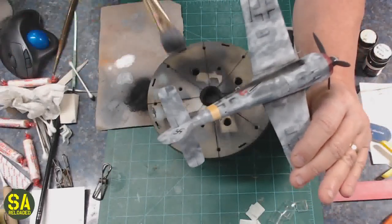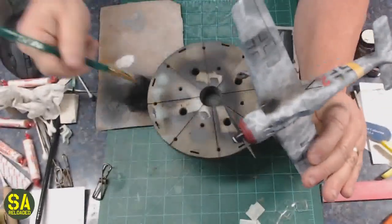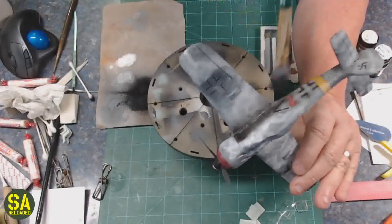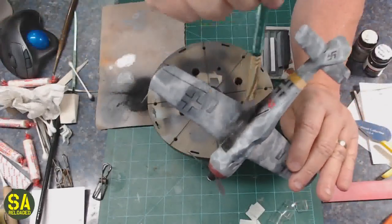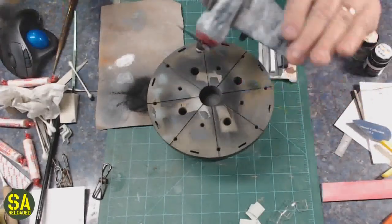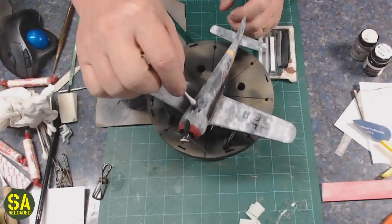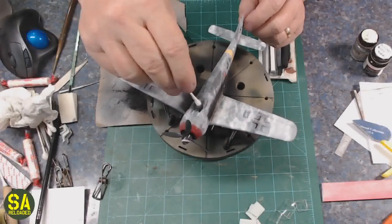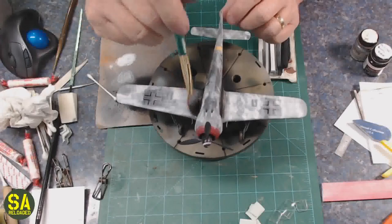At this point the whitewash has been put on — that was just Tamiya XF2. I rubbed it off in some places with isopropyl rubbing alcohol. Now I'm doing exhaust stains, gun stains, and rocket exhaust stains, and blending the whitewash with grays, whites, and blacks. This is really the final stage.